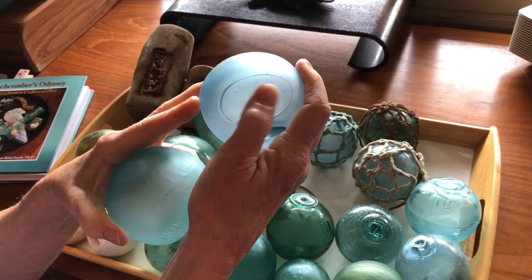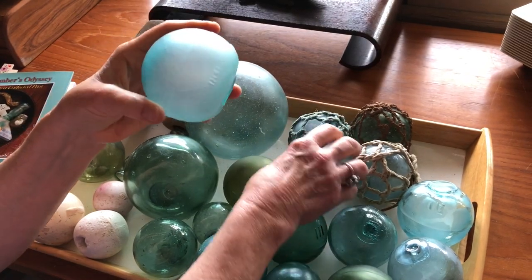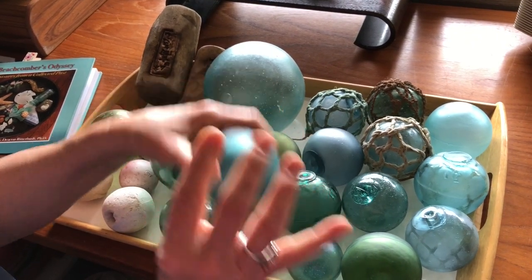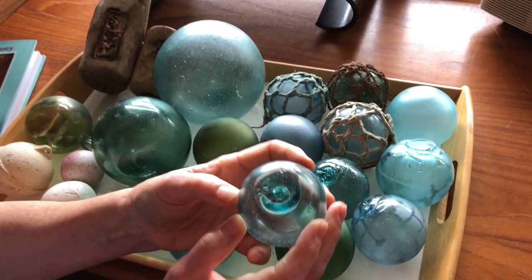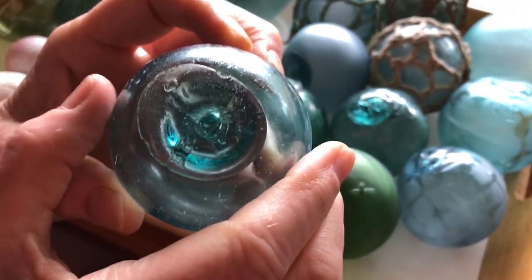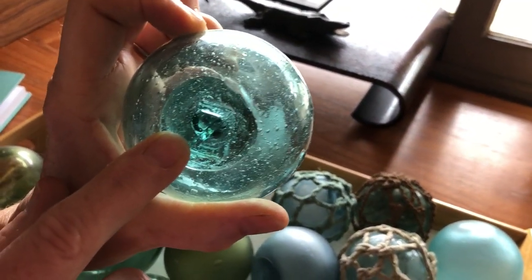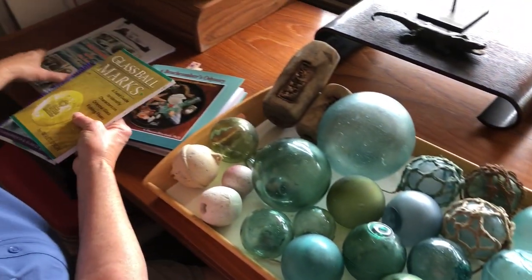This is an interesting one — collectors would like it because it has the indentation. Some floats have their markings up top; the Japanese have little kanji marks. Here's one that says Z — not an uncommon marking. There are books that can help you trace these markings.